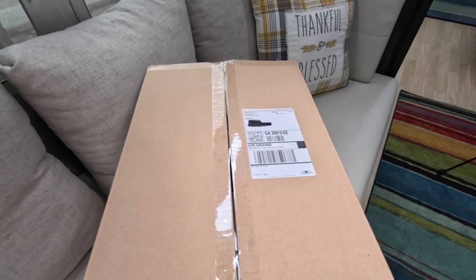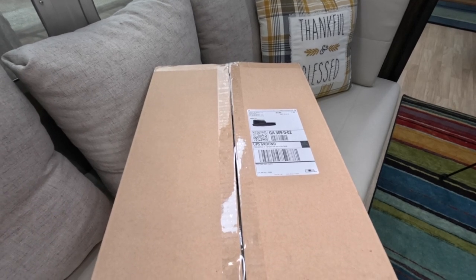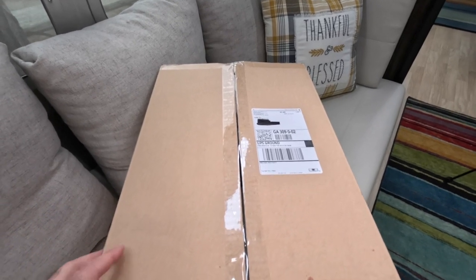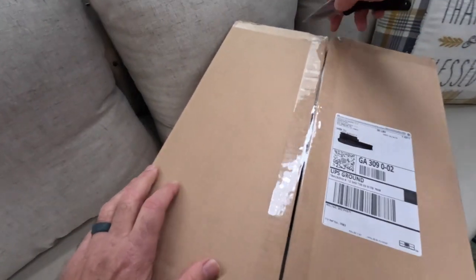So let's go ahead and get this thing installed. We ordered the Froli system about a week ago and just received it, so we're going to go ahead and open up this box here and see what all is inside. I'll share that with you as well.